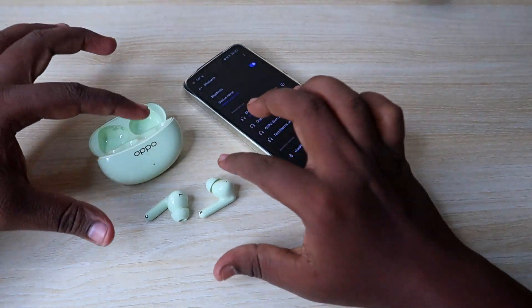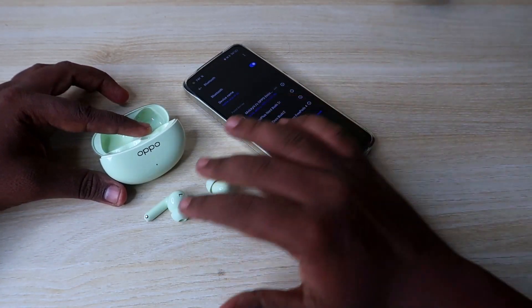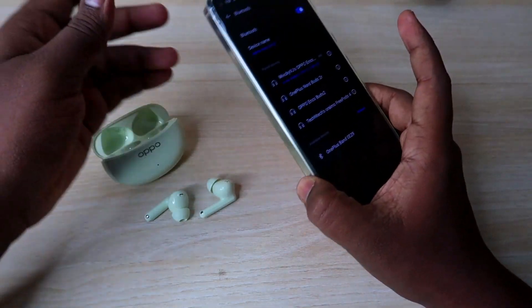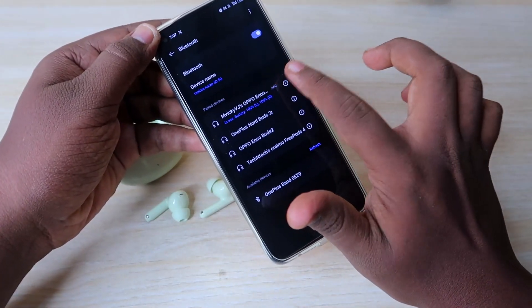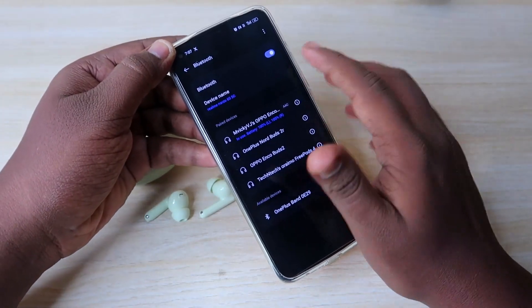First of all, you can connect the Oppo Enco R3 Pro to the phone. It has dual pairing, so if you connect other phones, you can un-pair them. Just go to Bluetooth settings, press the info button, select the un-pair and drop option, and turn off Bluetooth.